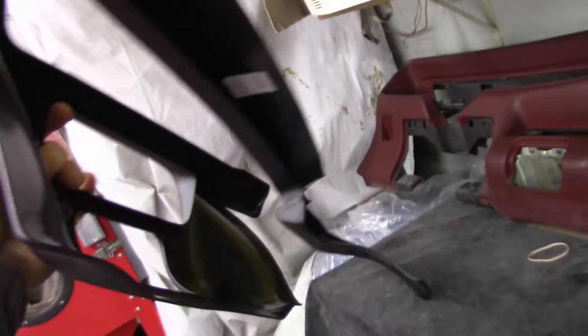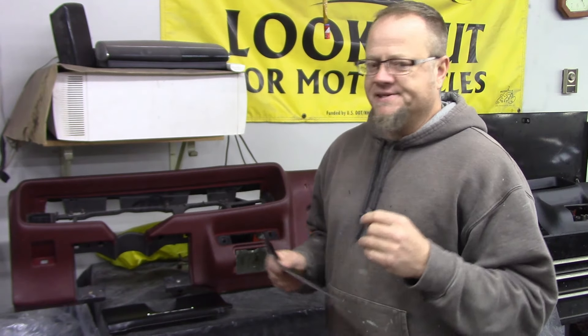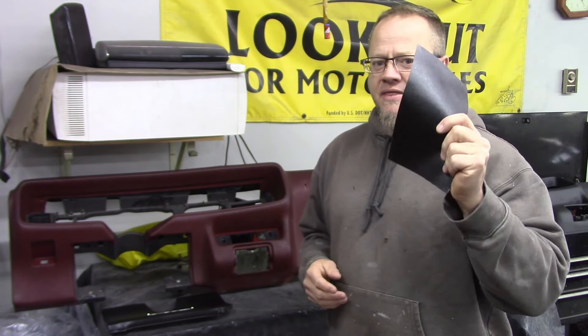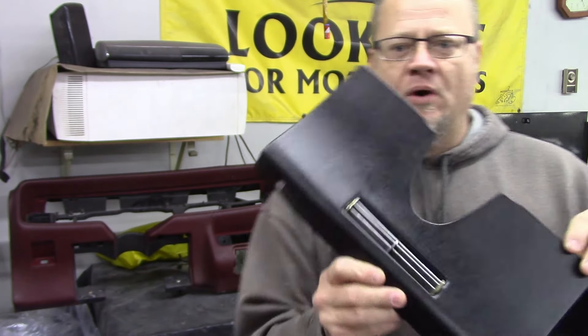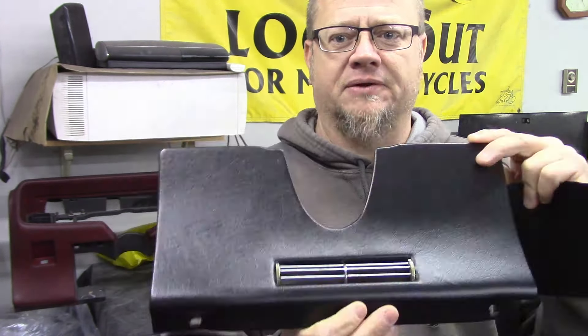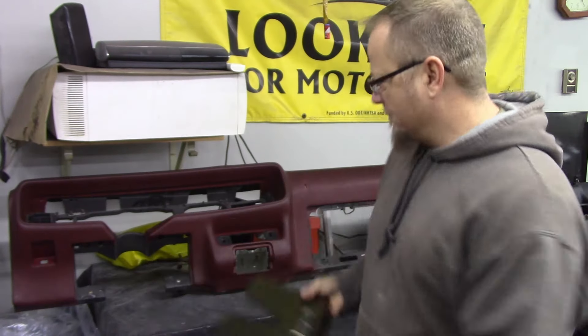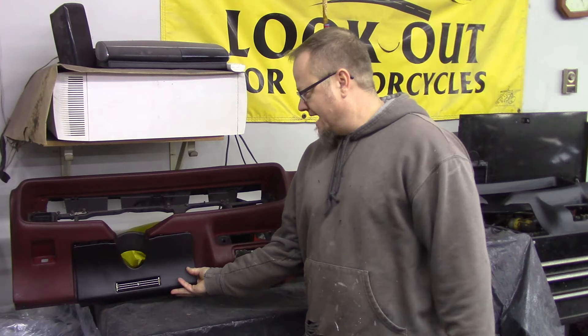I considered using a dash cap and I think it's just going to look a little too cheesy — it would look bad. I want a little more of a classy, higher end look and I think this is going to do it. I've been experimenting already on this clapped out under-the-steering-column piece and I think it's turned out really good. I cannot wait to try the rest of this dash.